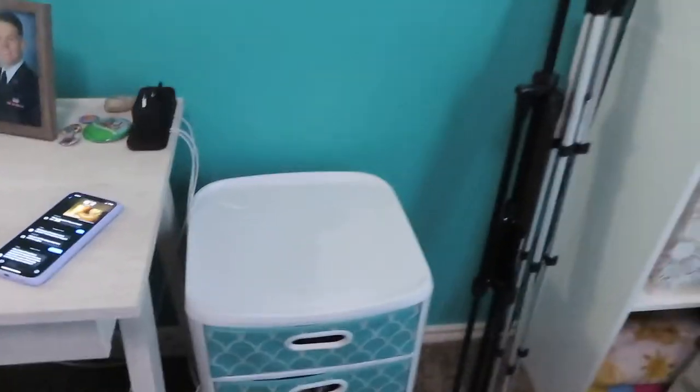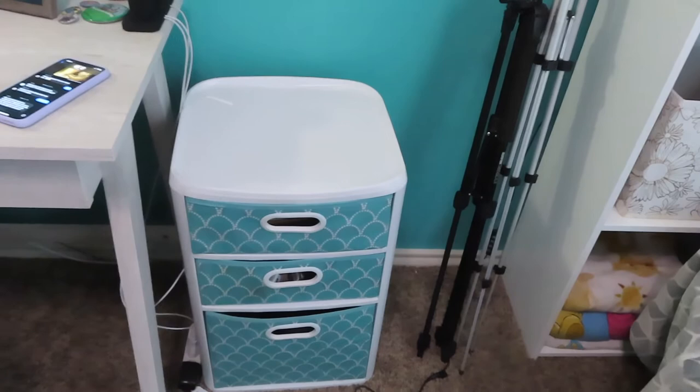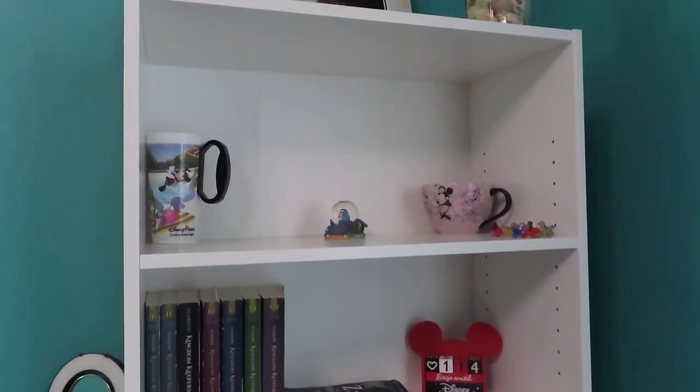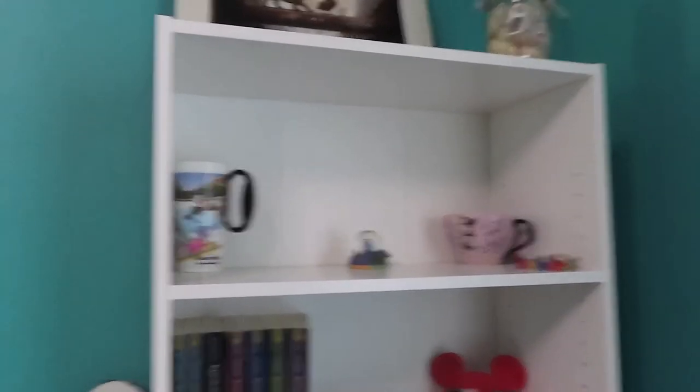And then we kind of just added some storage. I've had this for a while — it was actually in my college dorm room. This is where all of my equipment, my big equipment, will go. And then I got this bookshelf from Target. It is part of the Room Essentials line. I will put a link in the description box below to that if you're interested.